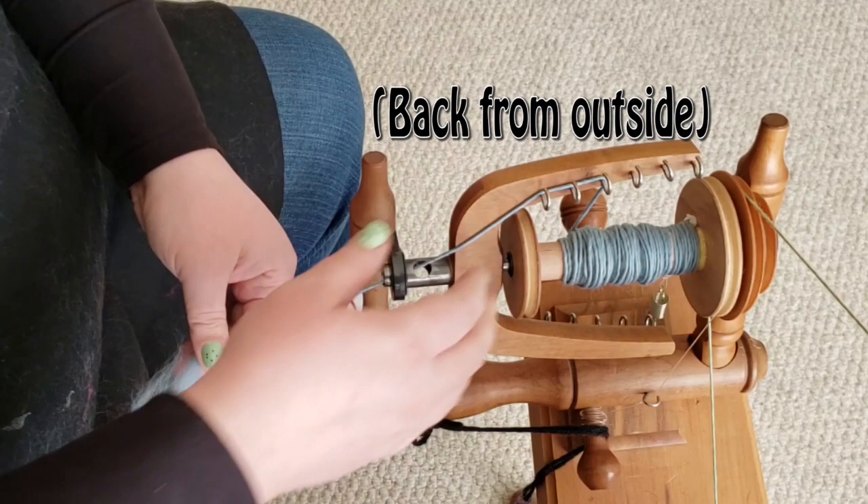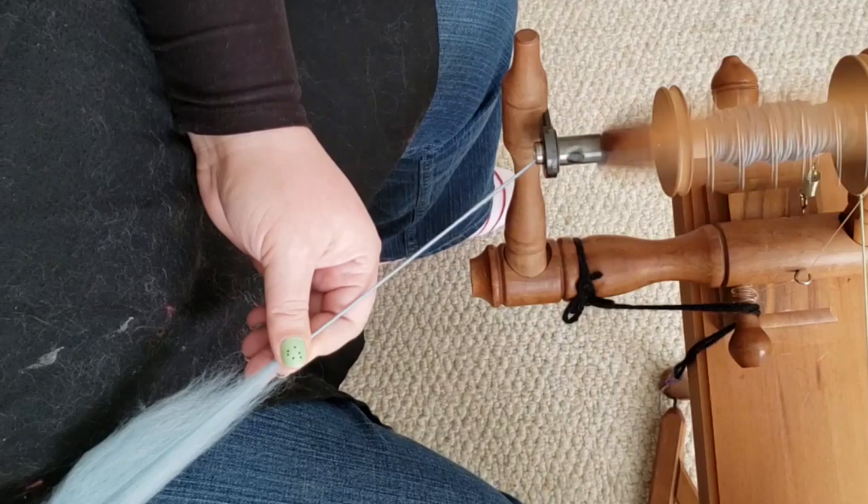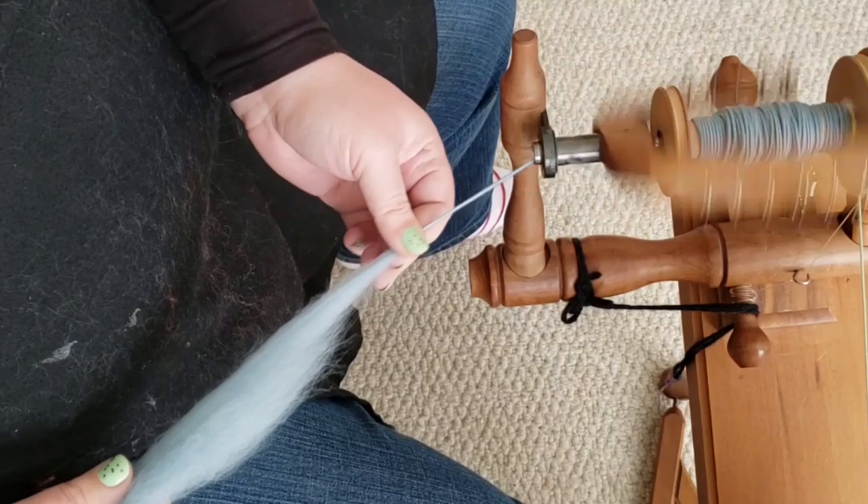This is spinning quickly and easily. I can feel the wool content — it's not a hundred percent of course — but I would say if you're practicing or learning to spin, this would be a really good option.